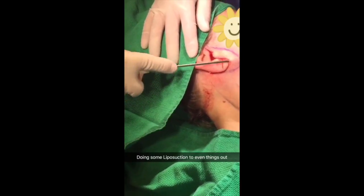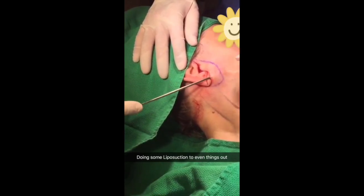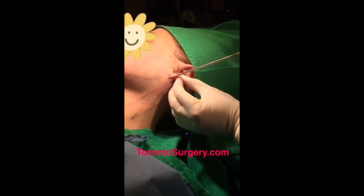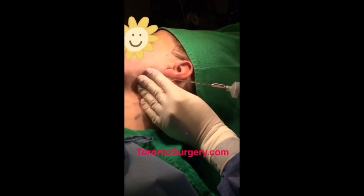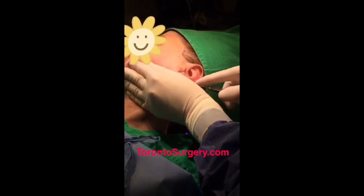We'll go to the liposuction along the jawline here. Are you feeling any pain? No. Nothing? No. Great. Do a little liposuction on the other side. You feeling anything? Not yet.